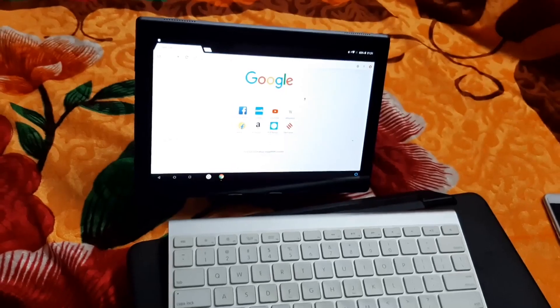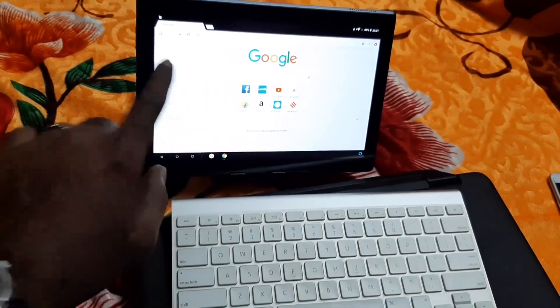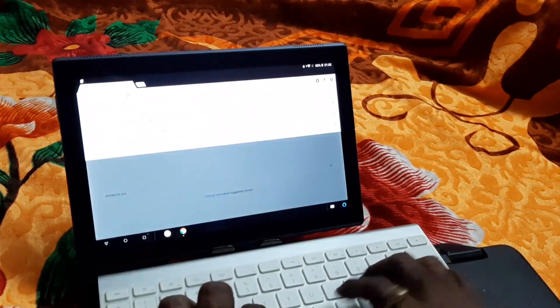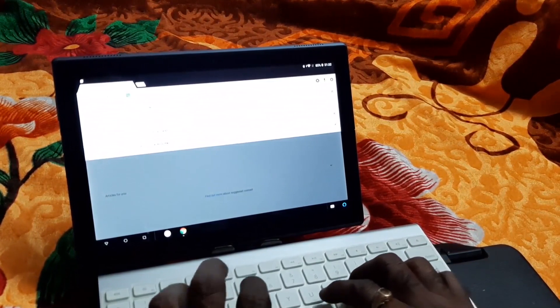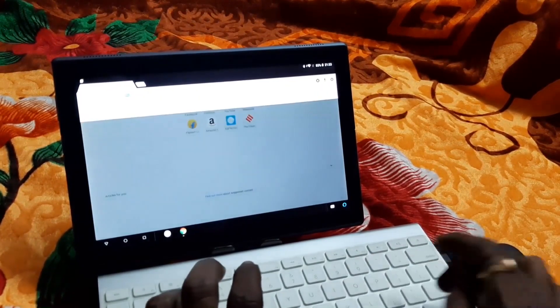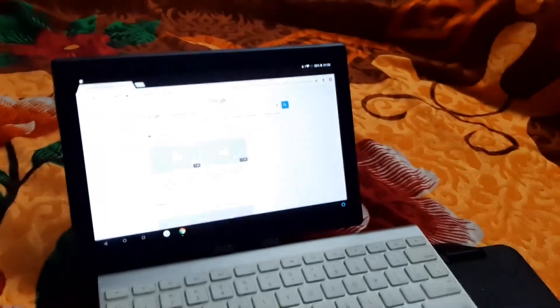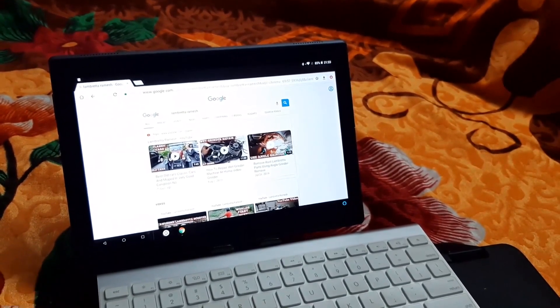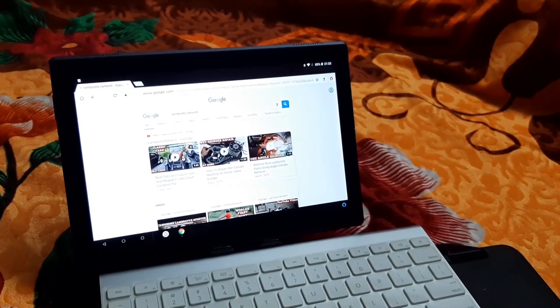It is very simple. Now I am in Google and I want to search for a particular thing — I am typing in this. Okay, it is working. This is the simple way by which you can connect the Apple wireless keyboard to an Android tablet.